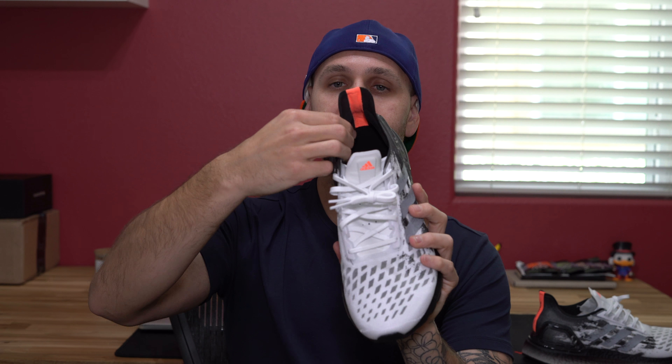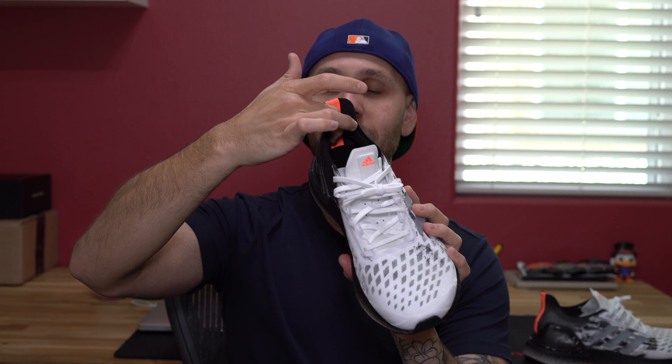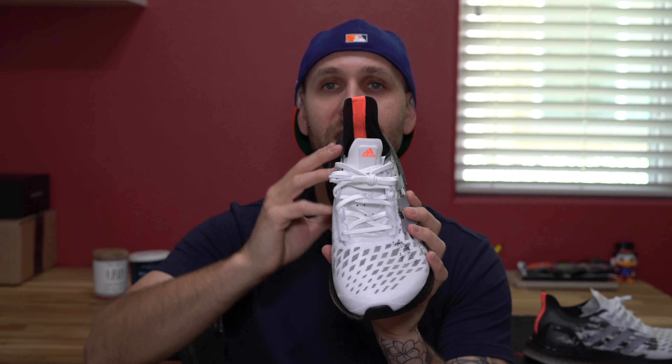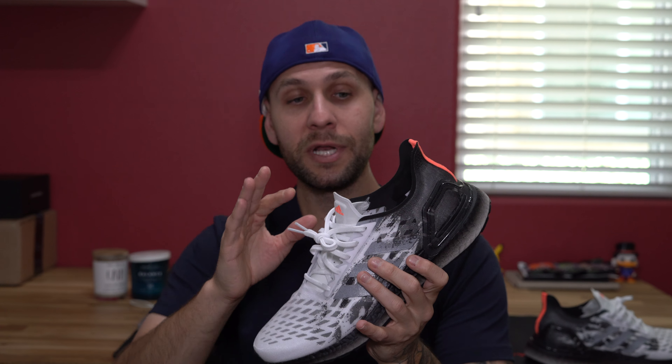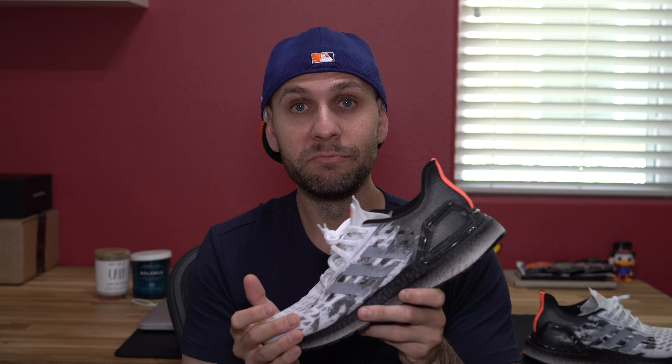Heading to the interior of the shoe, you have little cushion pillows on both sides back here right beneath your ankle — helps lock the Achilles in place. I do like that those are there; without them you might have a lot of rubbing. I did notice a slight rubbing — nothing that'll cause a blister — but it's there, just because I typically wear ankle or no-show socks. So be aware if you do wear short or low-cut socks.